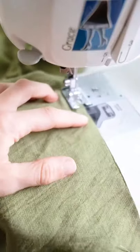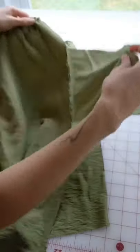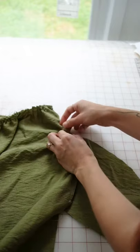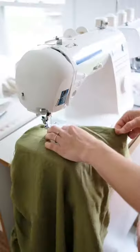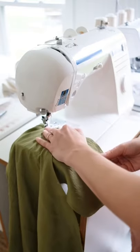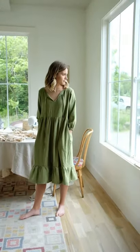Right sides together, sew along the side seam. Flip over and match up your pockets and your front tiers. Sew down the side seam all the way around the pocket and continue down the side seam. Finish off your dress and iron it in place.